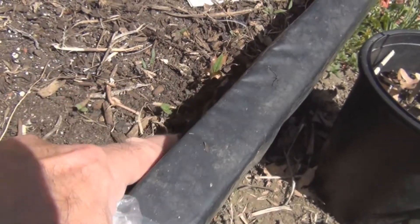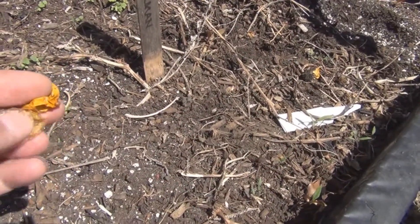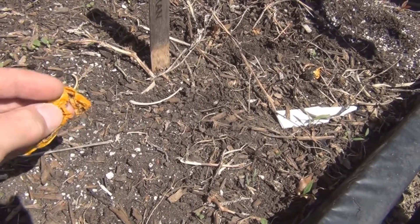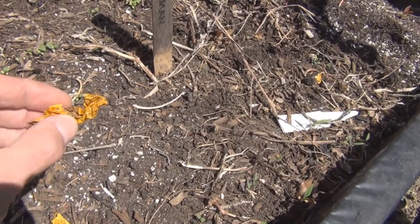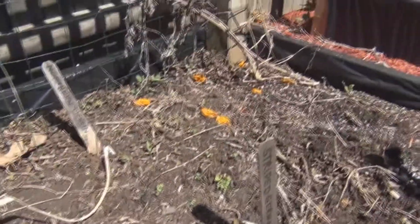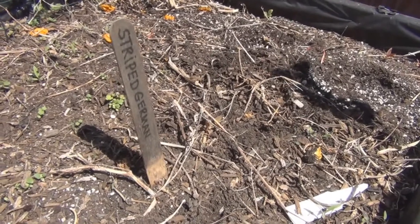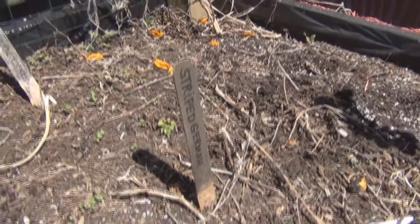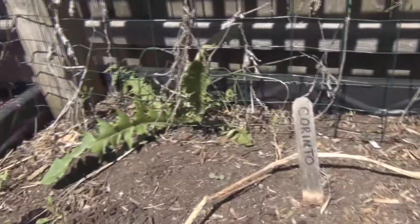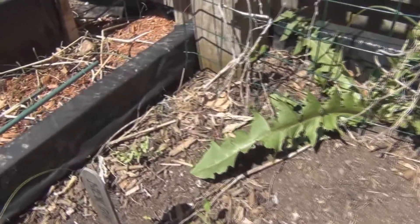That's the problem with volunteer plants — you're not sure what they are. I might have some tomato plants here. I think these might be the German tomatoes — oh yeah, there's a lot of seeds right there. They might be striped German tomatoes. There's also a dandelion — they always come up — and some volunteer clusters right there.